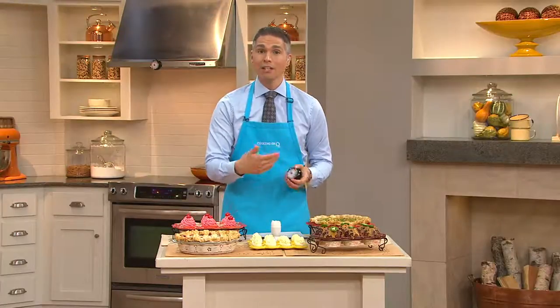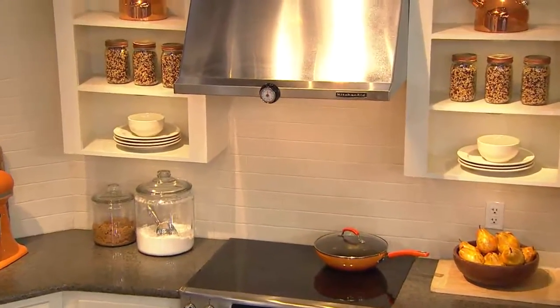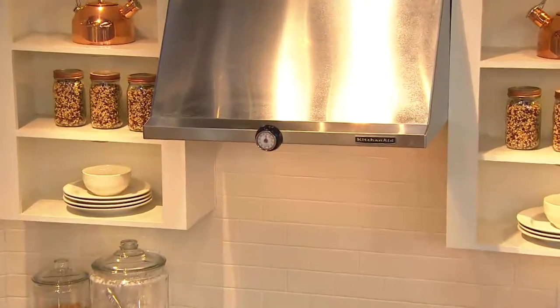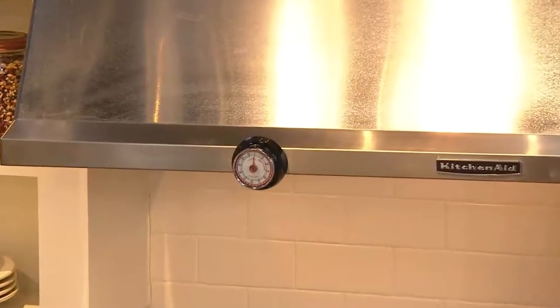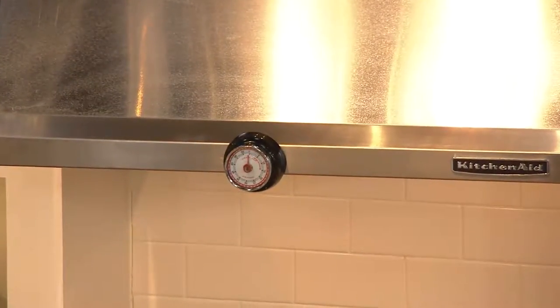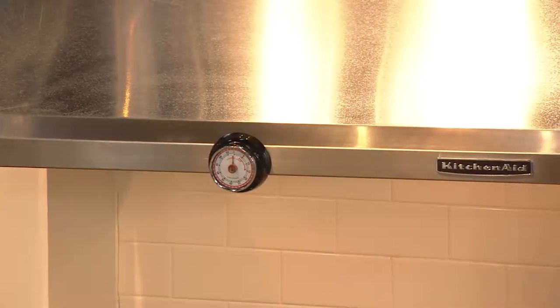When I'm working in the kitchen, I love to stick mine right on the range, like you're seeing here above the stovetop, and you always have it there as a little reminder. It's got that tick-tock feature to it, which is just a nice added touch.